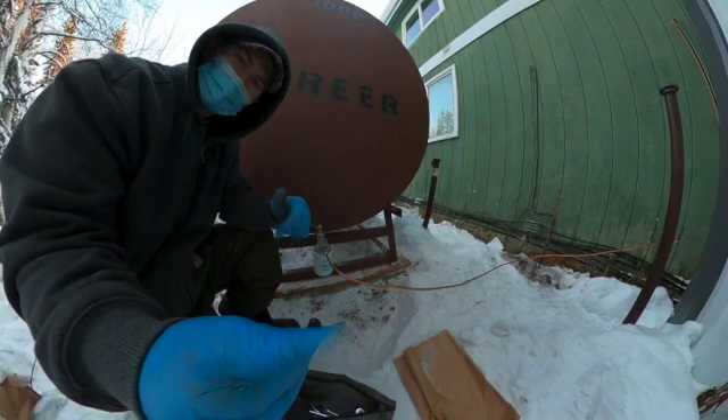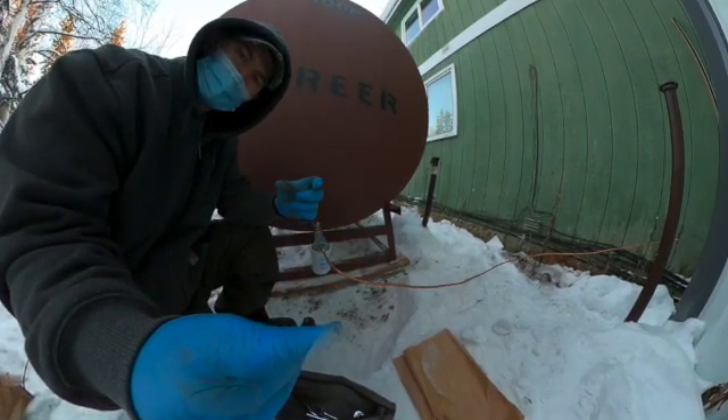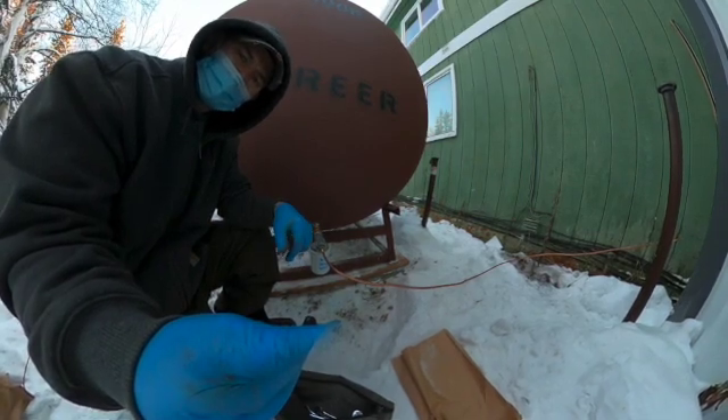Check out my other video where I found water inside of a fuel filter, and you can see the corrosion and stuff in that video. Thank you.